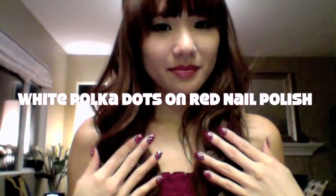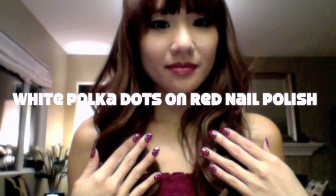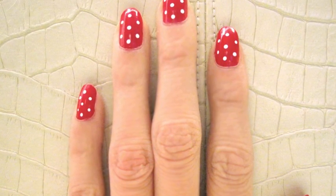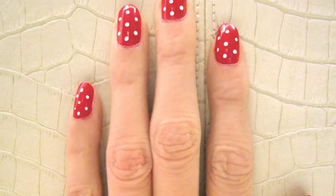Simple and easy nail art by Trish Gant. Everyone always asks me who does my nails, but I do them myself. So let me show you a quick and easy way to do your own nail art. I'm going to show you how to do white polka dots on red nail polish — my version of the French manicure. It's classic and clean and goes with everything. I'll take off the pink and show you with red nail polish, which will also make it easier for you to see.